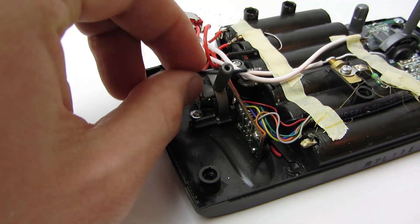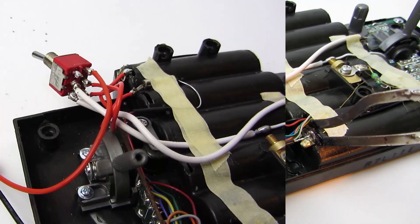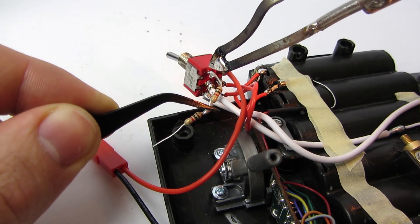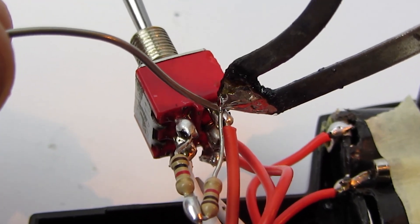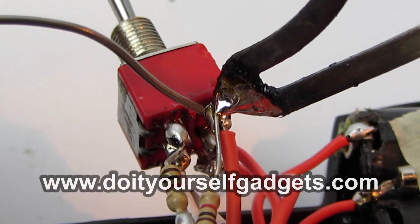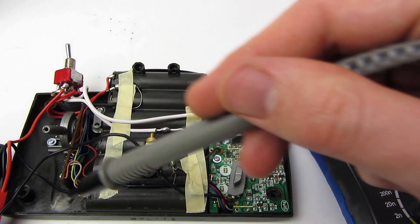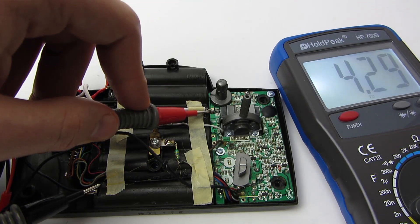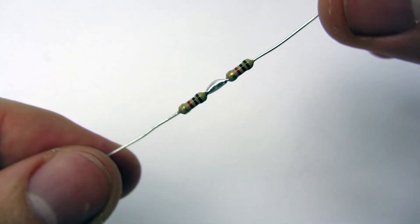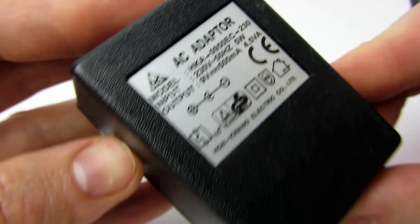Solder the black or negative cable coming from the female connector to ground at the bottom of the battery case. Now take a 2kΩ resistor, solder one end to the remaining pin and the other to the 9V red cable coming from the connector. If you are having trouble keeping up, you can find a schematic and a how-to on my website. It seemed that the charger part of the remote runs on 9V and the emitter part on 4.5V. That's the reason why we needed a resistor, providing a lower voltage than the 9V coming from the external power supply when not running on batteries.